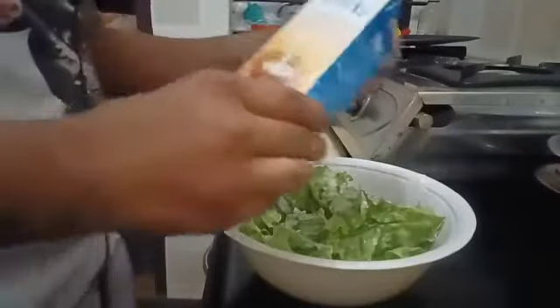Then I'm adding some cream — I'm going to add fresh cream.